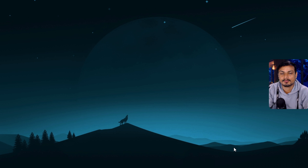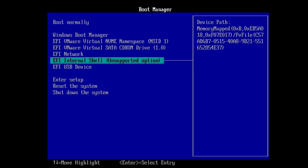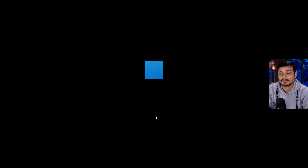Now it's time to boot it. You can boot it from any computer — just plug the portable device into any computer and open the BIOS. For this demo, I'm going to use a virtual machine and boot this portable Windows 11 in it. You can see I have the USB device selected — that's the portable Windows 11 USB drive. When you boot this portable Windows 11 for the first time it will take some time, do setup, and restart a couple of times. Once everything is done, it will boot normally.